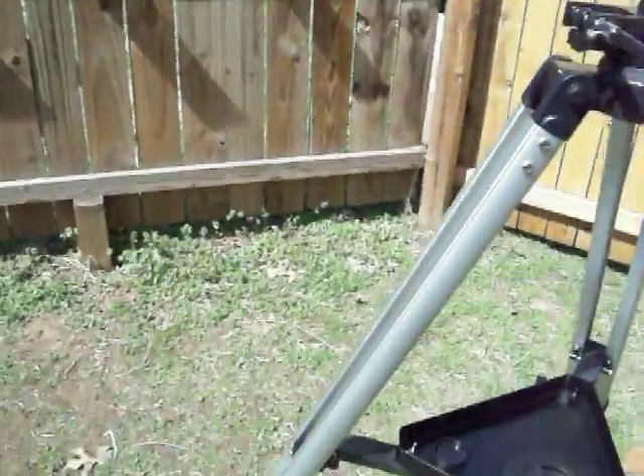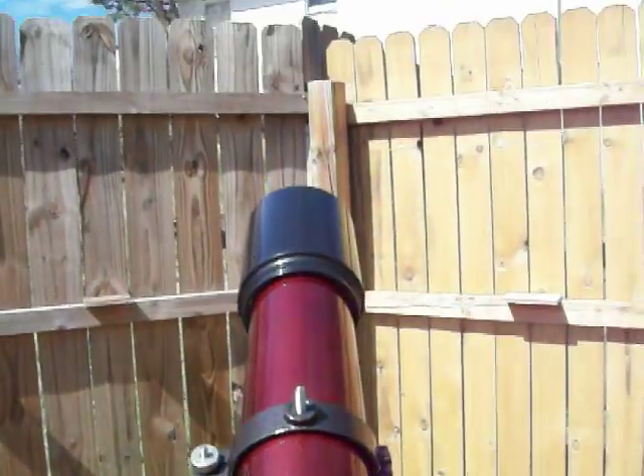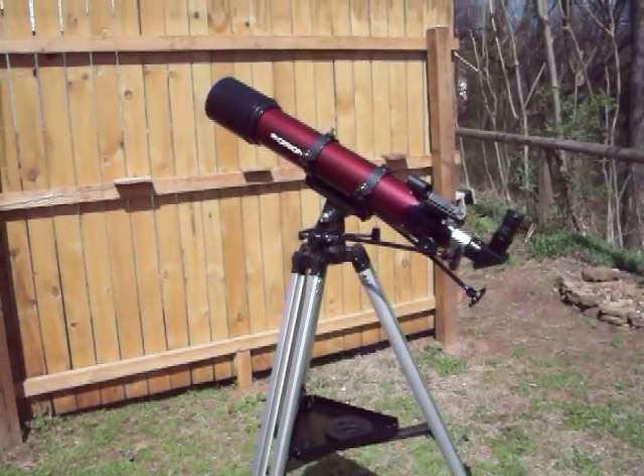I think it's gonna be clear tonight — I'll get her back out there and see what I can see at night with it. Let's see if you can see in here — yes, there we go, that's the electric coal out front. Anyway, thanks for watching. Good night.